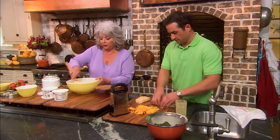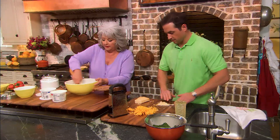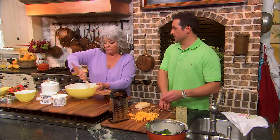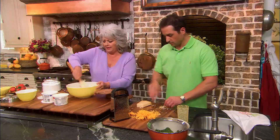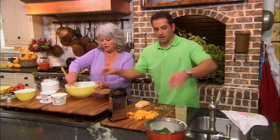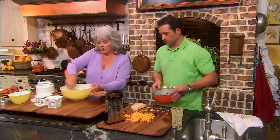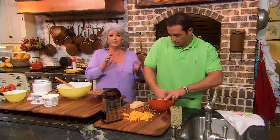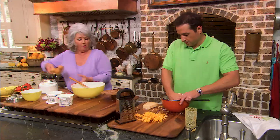Now, if you're making this for young children, you can decide on how much pepper you want. I think this is something you'd want to do with the kids, right? Absolutely. The child should be in the kitchen because they're not going to get burned, they're not going to cut themselves — we have no sharp knives — and they'll have a ball.